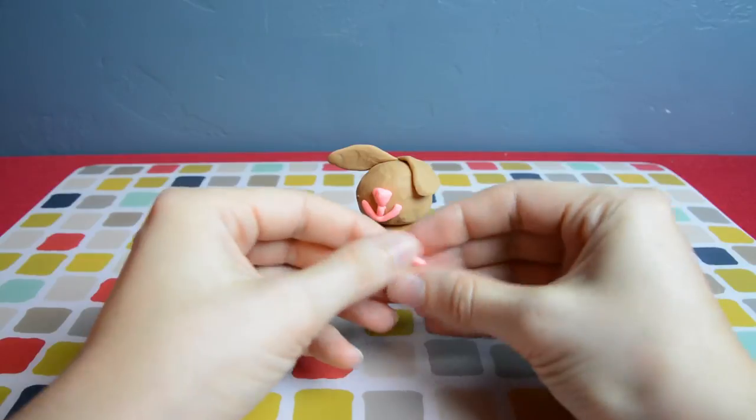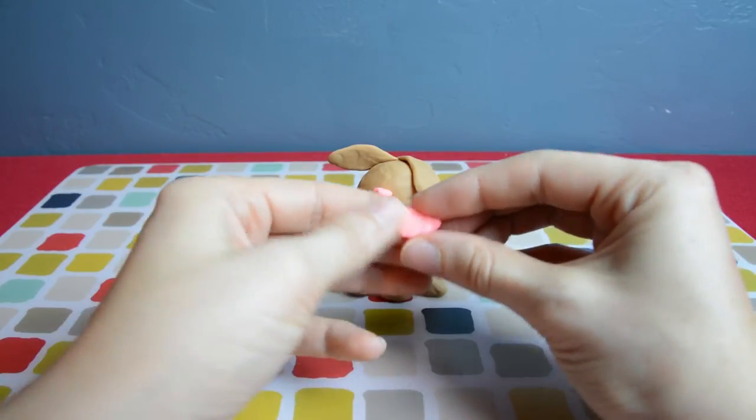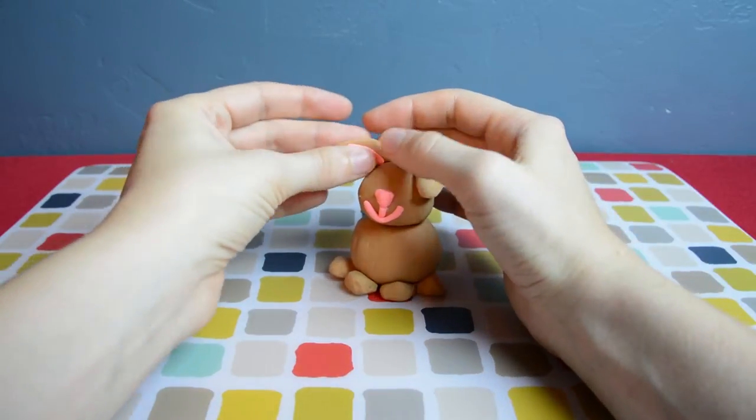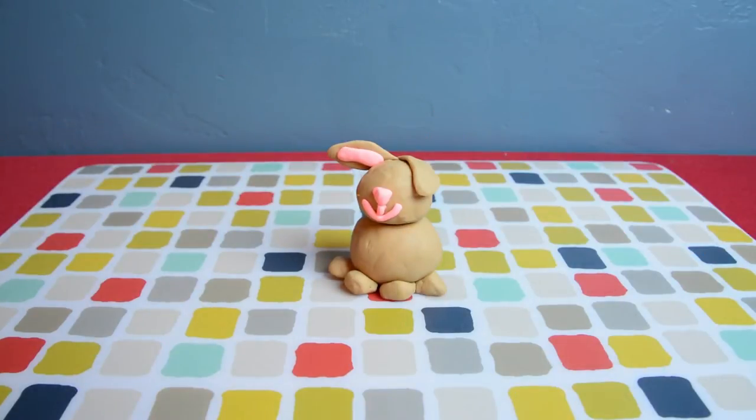Let's fill in the ears first. Since the other ear is flopping over, we're just going to put pink in the one that is standing up.